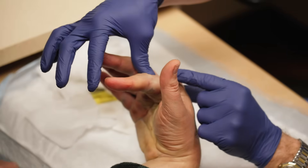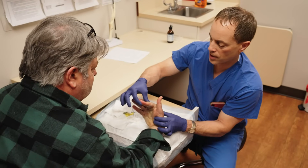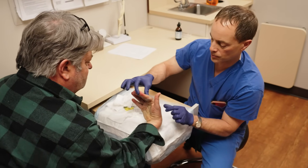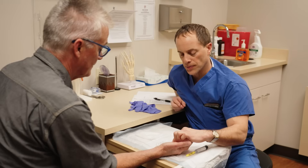But oftentimes, as your finger starts bending, it starts affecting people's quality of life. They can't put their gloves on, they can't put their hands in their pocket, and it's difficult to shake people's hands. So once it starts affecting the things they enjoy doing or want to do, then oftentimes we take care of it.